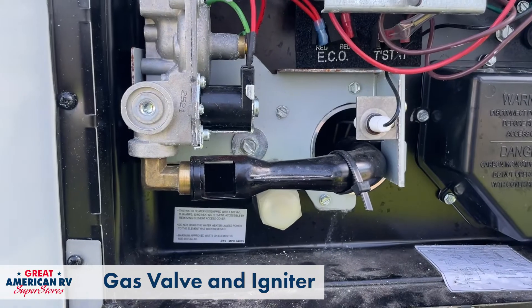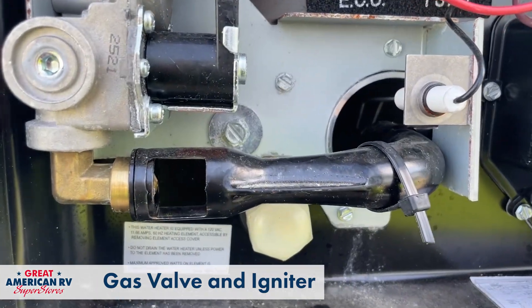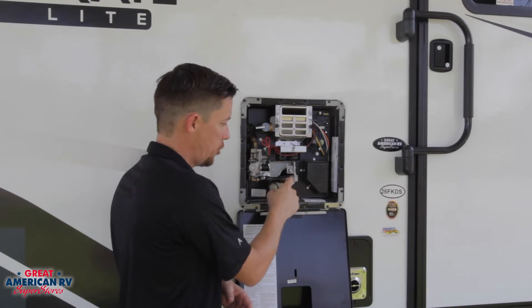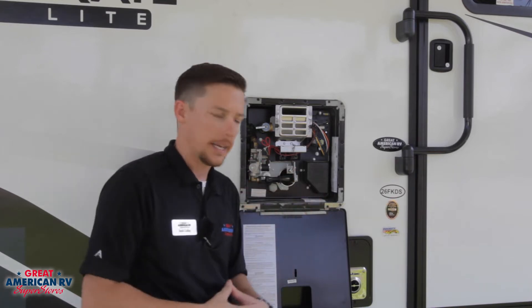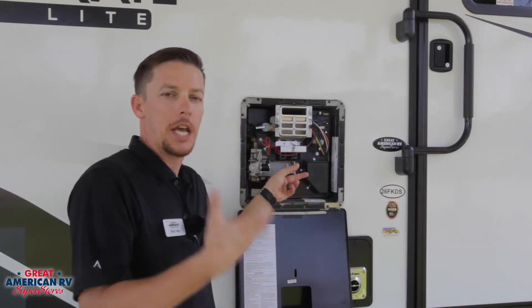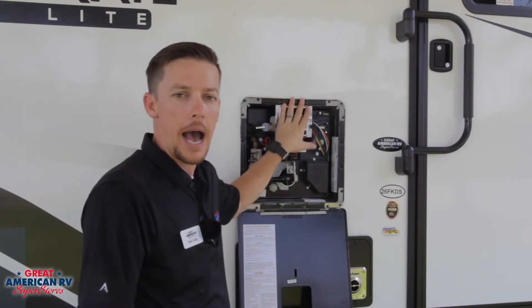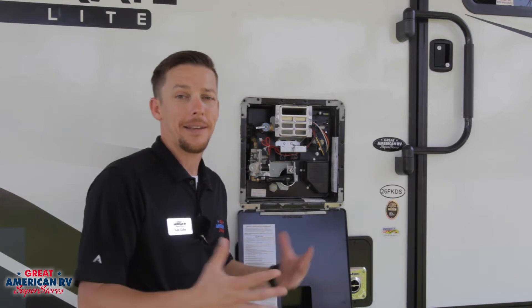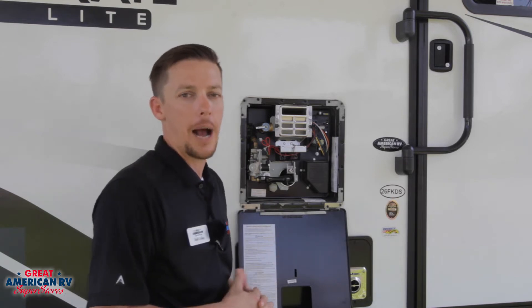Next we have our gas valve right here that will operate once the gas is initiated. You will hear that valve open up, the gas will travel through this tube, and this igniter will ignite it. From there you will hear kind of a jet burning noise and you will feel hot air coming out of this exhaust. I wouldn't suggest touching that because it is going to be fairly hot whenever it operates.